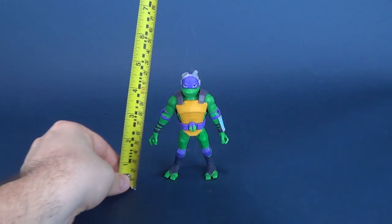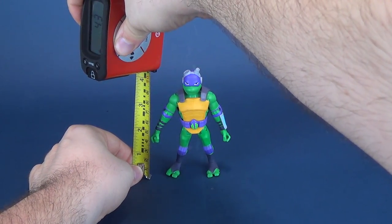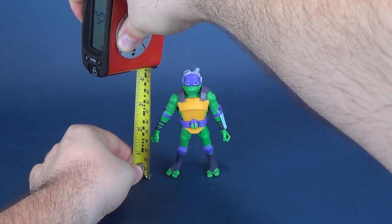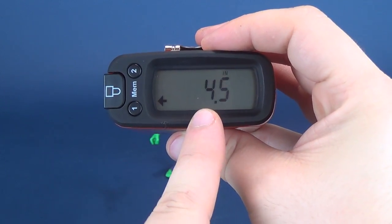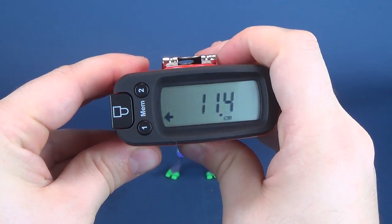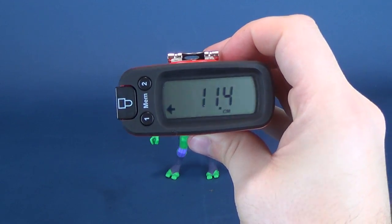So let's figure out how tall Donatello stands, and we may need a tape measure for that. I just so happen to have a tape measure in my hand right now, which you guys seem to really quite like. It allows me to tell you that the figure is 4.5 inches in height. I can switch it over to centimeters as well to tell you that the figure stands 11.4 centimeters in height.